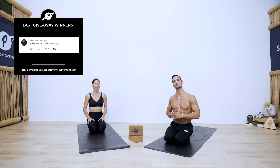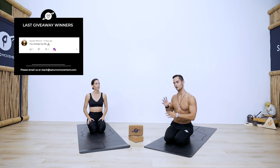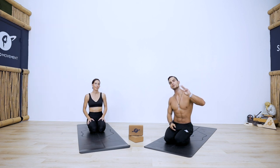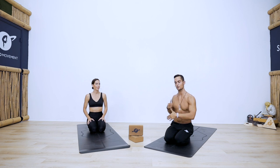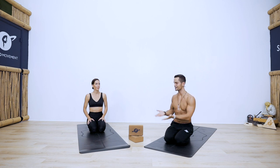Before we begin, I want to mention that this is the second video with Kathy. We did a video on three yoga poses — the most common ones and how they're commonly misaligned. You can check that video here. Those three poses are going to be in this class, so if you want to go in depth on those positions, please check it out or look down in the description.